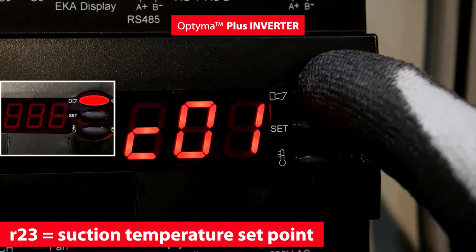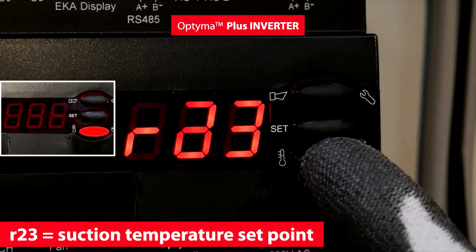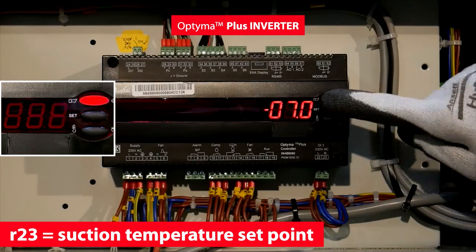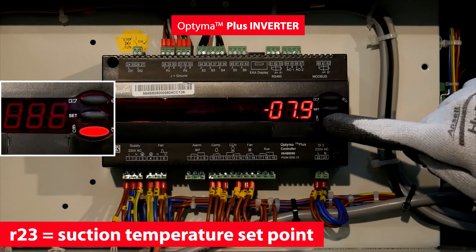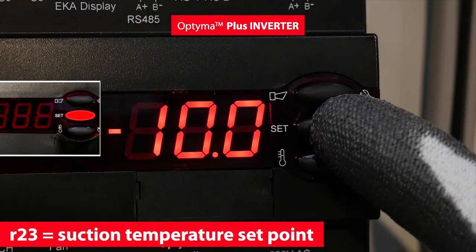For the Optima Plus Inverter unit, set the suction temperature with the R23 parameter. The value is based on your evaporating temperature. In this example, minus 10 degrees Celsius.